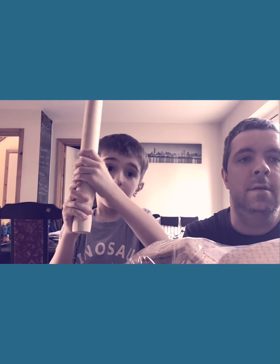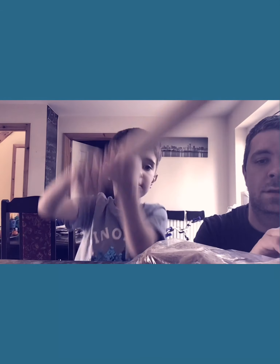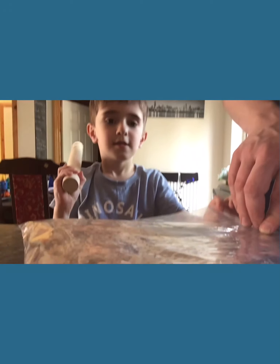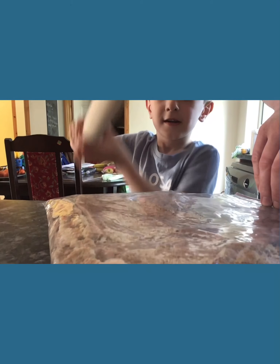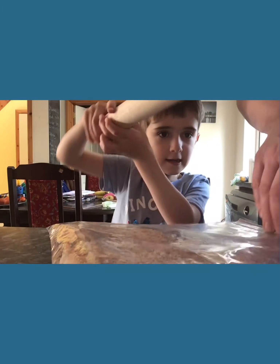I will do that. You can do that if you want. I think that's it. I'm going to put this bag up here in this bag.